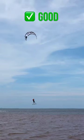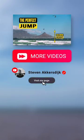If you want more tips like this, I would recommend watching my longer videos on YouTube. Hope to see you there!